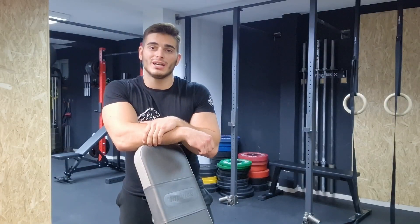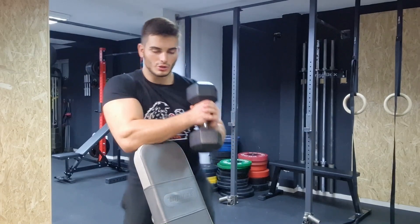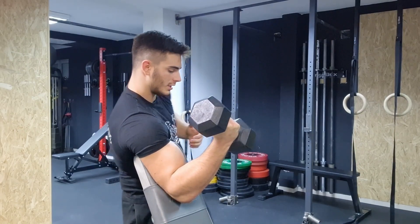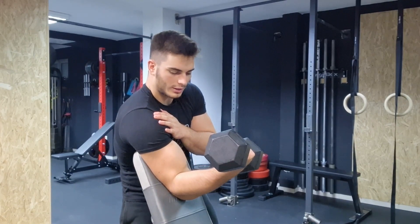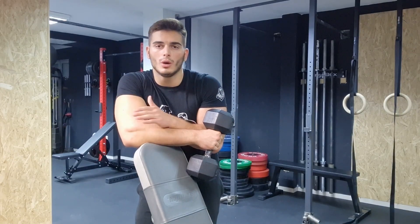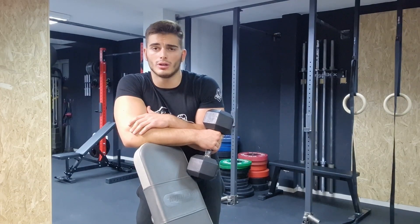The second exercise is a one-armed isolated bicep curl on an incline bench. You should set up your incline bench quite high. Then you're going to lay your tricep down on the incline bench and square off your shoulders — don't put them at an angle. They should be squared off. Go to a 90 degree angle and back up. Again, we're not doing a full range of motion, just going to the 90 degree angle to simulate that starting position on an arm wrestling table.